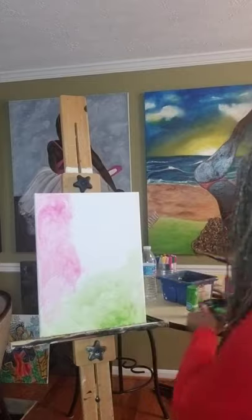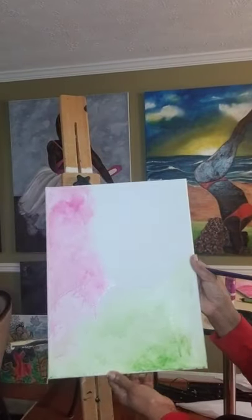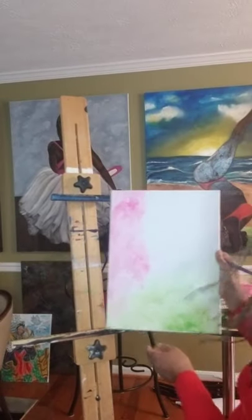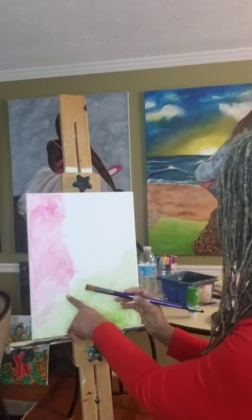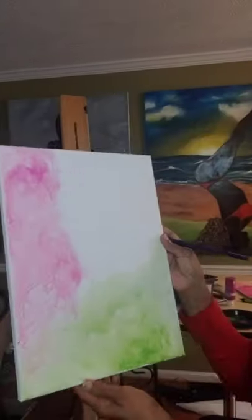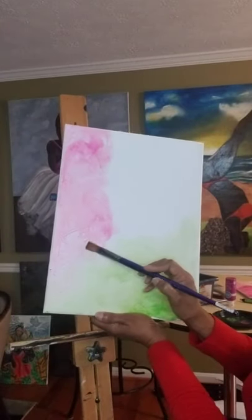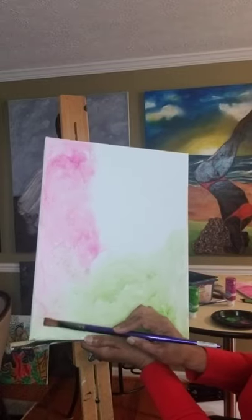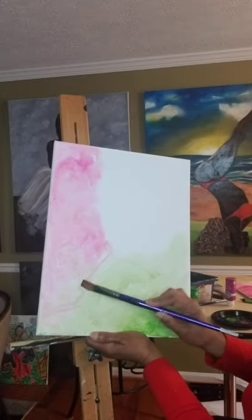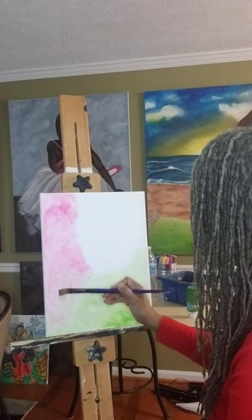Oh, look at that — I love these two colors together. That is going to be so nice. And with the brush, you're just kind of smushing — you're not really stroking — just kind of smushing, keeping it as abstract as possible. It's a little too concentrated here, so I'm going to just add a little water and move it around. And I'm going to bring it down into the green, which is going to give it a nice contrast. You just want to keep playing with it.